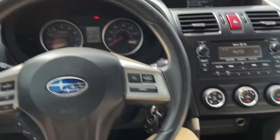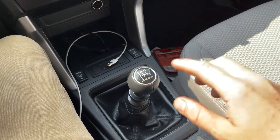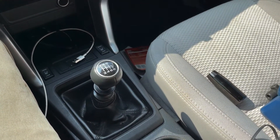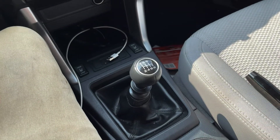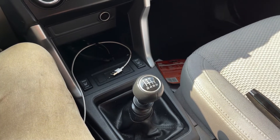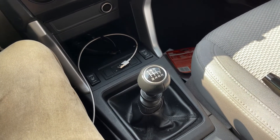Alright, what's up guys? We're sitting in the Subaru now. I decided I'm going to make a little video on how to replace the shift knob. I already replaced it before I decided to make the video, but I figured it'd be a good tutorial for the people that don't know how to do it. This is for manual transmissions, obviously.